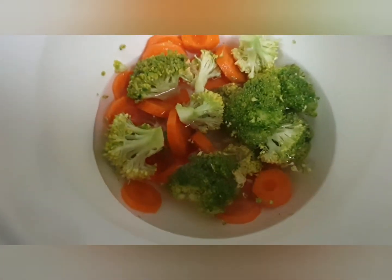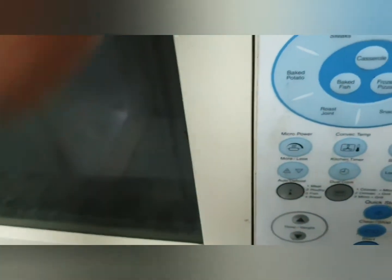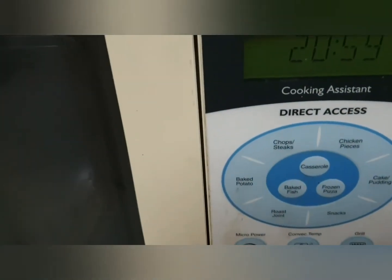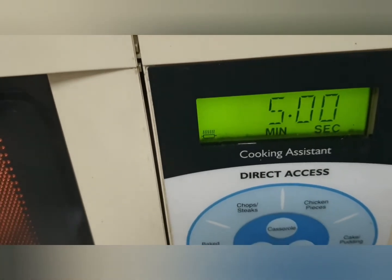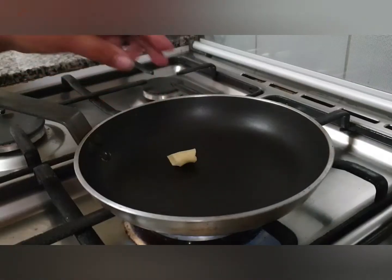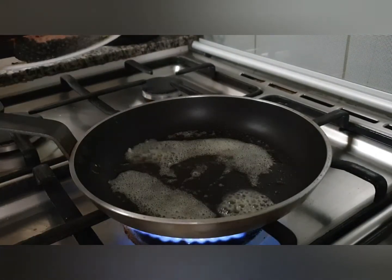Now let's prepare the veggies for the sautéed side. I took broccoli and carrot, washed them, and blanched them in the microwave for around 4 to 5 minutes. Now let's sear our fish — take a pan, put butter in it, and place the fish skin-side down.